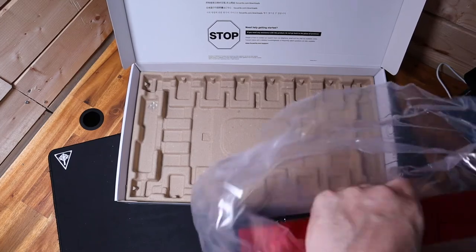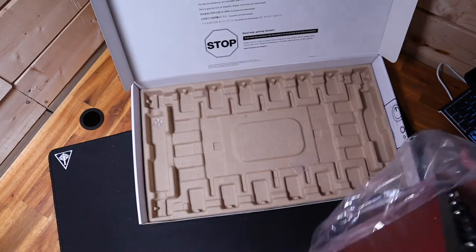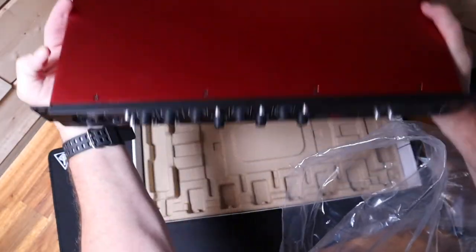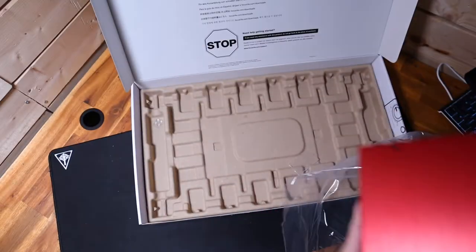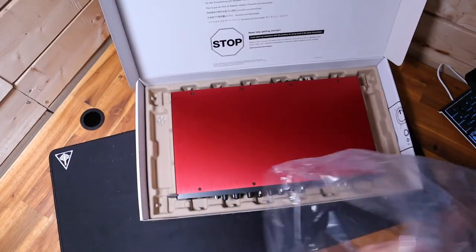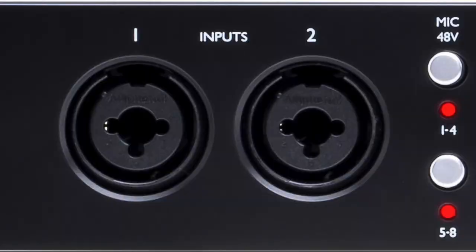The Scarlett Octo Pre features 8 second-generation Scarlett mic preamps, with balanced line inputs, all running through Focusrite Precision 24-bit conversion at up to 192kHz resolution with 109dB dynamic range. Two high headroom instrument inputs will handle high output guitar pickups and are right there on the front panel for easy access.